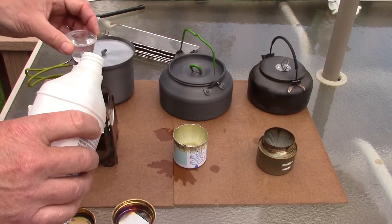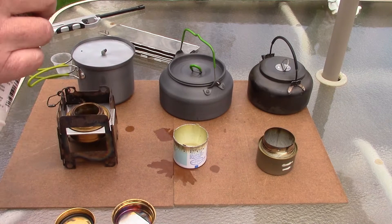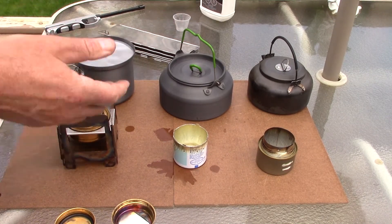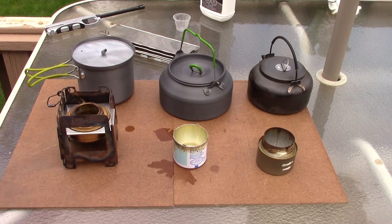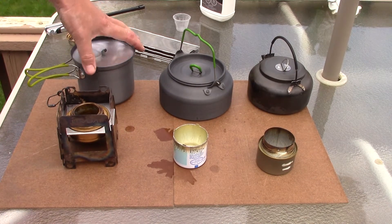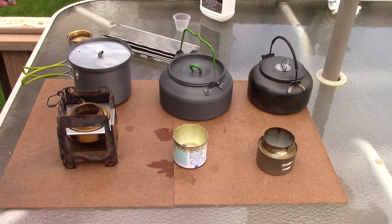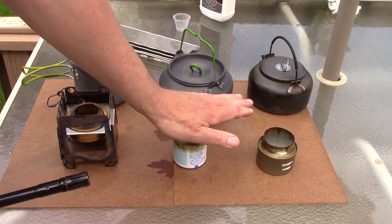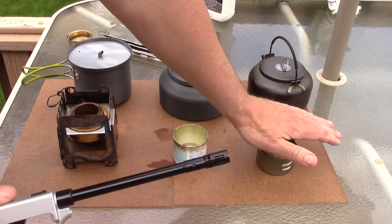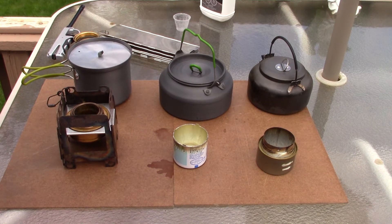Two ounces for the pressurized stove — a little spill there, let that evaporate off — and two ounces for my Alox stove. I'm noticing a bit of a breeze building up, so I'll use a windscreen when these get going. In each pot I have two cups of cold tap water; all three are aluminum pots, which is why I chose them. Let's get the three stoves lit — and yes, we have three stoves lit. We'll wait on the pressurized stove to come to a bloom before putting the pot on.